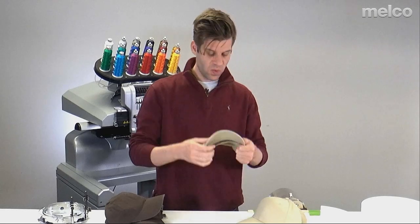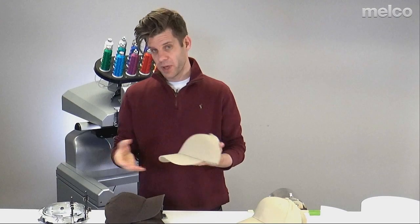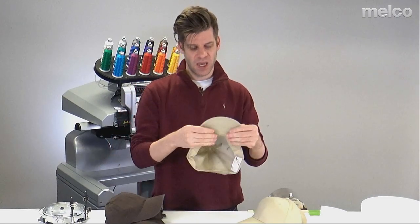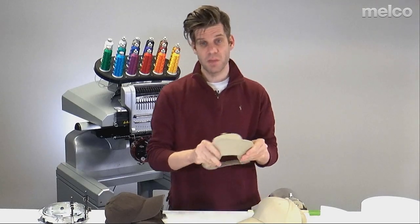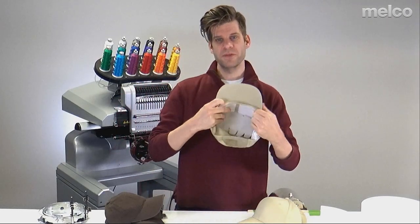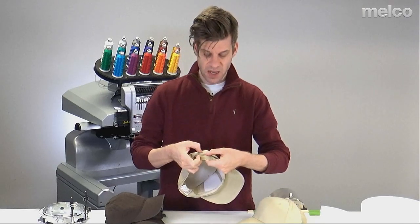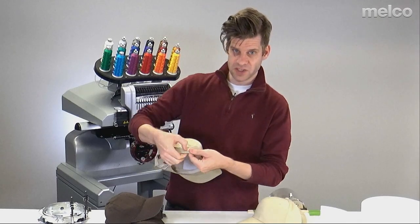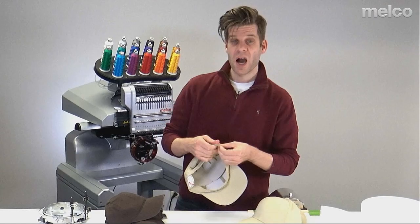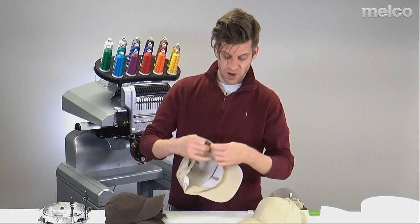When dealing with hats, I need to prep them for hooping. I'll open them up and straighten out the bill as much as I can — it doesn't have to be perfectly straight, but a little bit straighter does help. Then I'm going to pull out the sweatband as much as I can. Sometimes caps have the sweatband stitched in on the side with just a couple of stitches, and I've been known to trim those out to get the sweatband a little farther out.